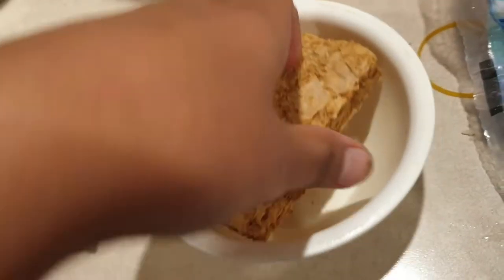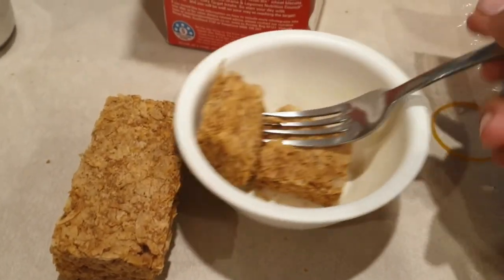Break them with both hands in a bowl. Use a fork as well if you need to. Pour it in. Repeat.